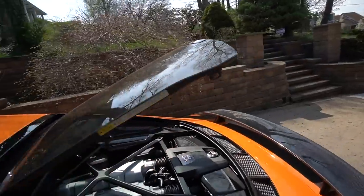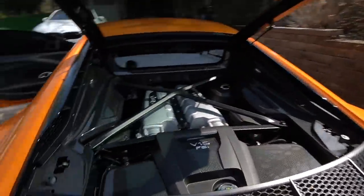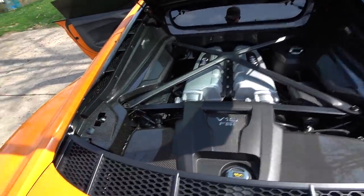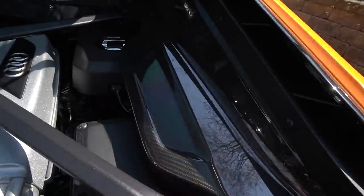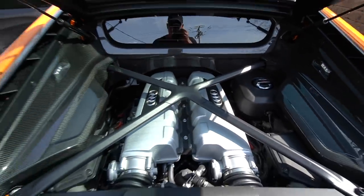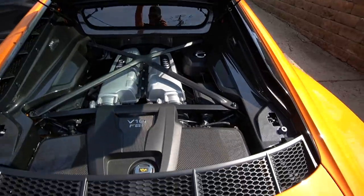I figured out how to open this engine bay glass cover. Just like with the Ferrari, the original owner checked pretty much every box — we got the carbon engine bay here as well. Carbon over here, carbon right here, on the sides and all the way back. Look at that V10. Beautiful.